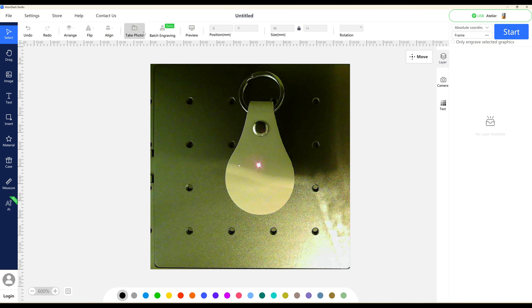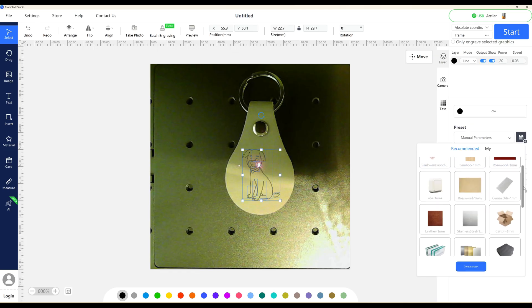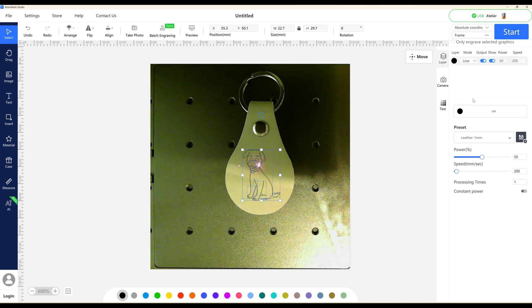Going back to the top row, you can take a photo, there's a batch engraving option, and a preview option to see what your engraving will look like. Let's come in with one of these images — we'll go for a dog and position it onto our item. This is why it's great having a camera. Over on the right, clicking manual parameters reveals a built-in material library. We'll go with leather and it gives default settings. You can specify line engraving, fill, or cut. We'll do fill and it changes the settings. You can also set the directional aspect of how it engraves. Click preview and it gives you a rough idea and a time estimate. In a nutshell, that is the software — a really good range of features that has what you need to get started. You can use Lightburn as well, but I'll use this software for today's review.